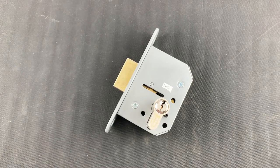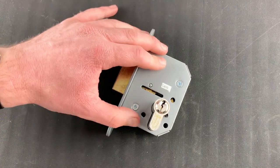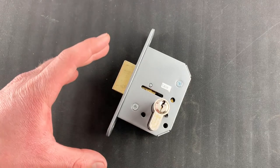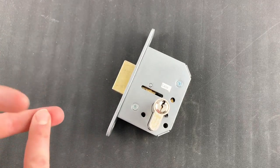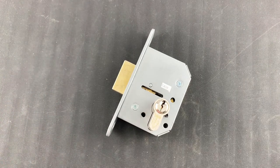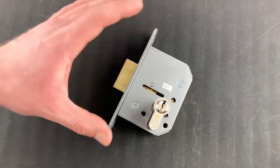Hello everybody and thank you for watching this short video in which I'm going to explain how to replace either the mortise part or the cylinder part of the locking system that we use on our control drugs cabinets, medicine cabinets, and MDS drugs trolleys. It's the same lock across all three systems.